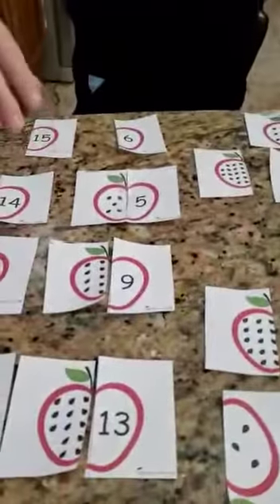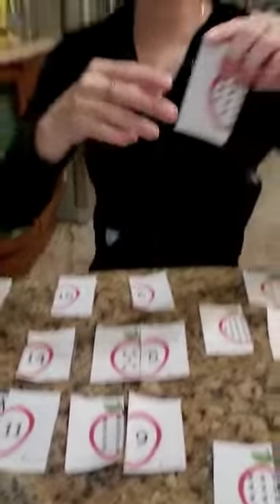This next one looks like so many, but let's count: one, two, three, four, five, six, seven, eight, nine, ten, eleven, twelve, thirteen — let's find number thirteen, there it is! Now let's count this last one: one, two, three, four, five, six, seven, eight, nine, ten, eleven, twelve — here is my number twelve!